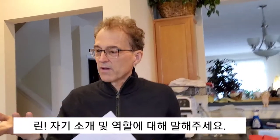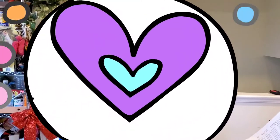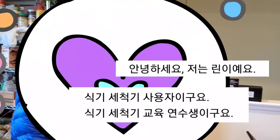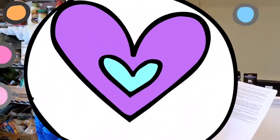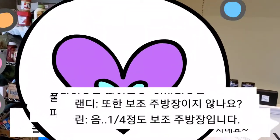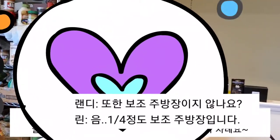Lynn, can you introduce yourself and your role? Hi, my name is Lynn. I'm a dishwasher user, dishwasher trainee, a full-time daughter, and a part-time dishwasher in general. Aren't you a sous-chef also? Well, a quarter sous-chef. Quarter sous-chef, okay.